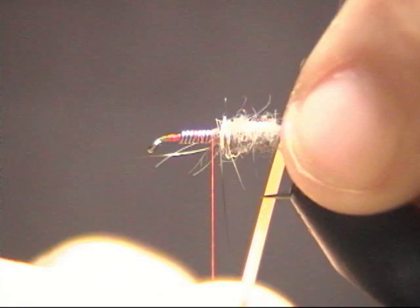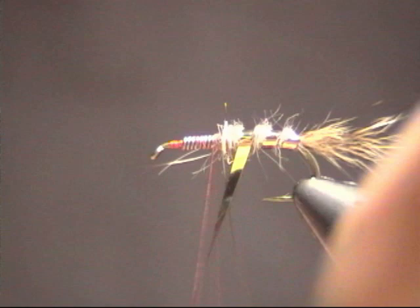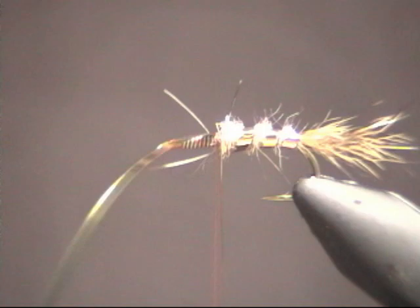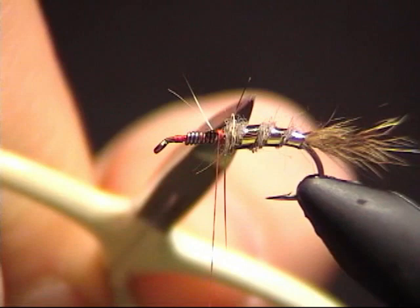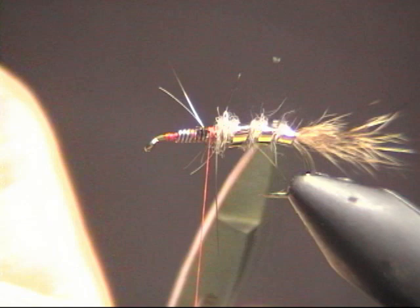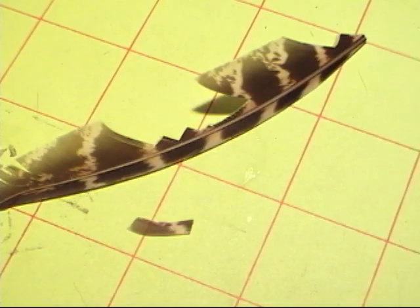Now this is where the tinsel comes in. You want to take two or three wraps of tinsel — see how as I turn it the gold starts showing. Take one wrap, two wraps, and then as you're up by your thread you can stop and use your other hand to lock things down. Go ahead and trim off the extra. This is called a rib. Basically it allows some of the fibers to stick out, puts some flash, and makes the bug look segmented like the natural.